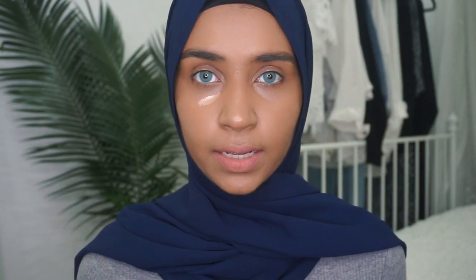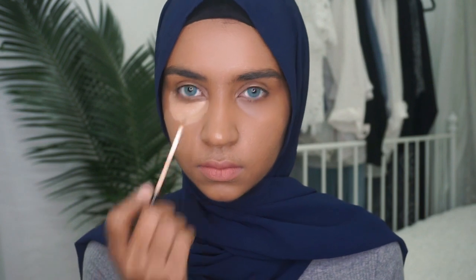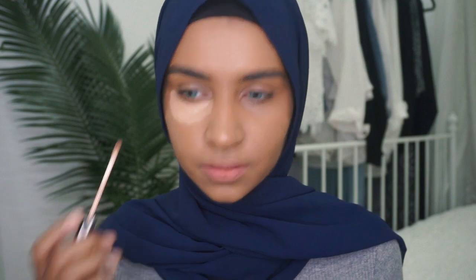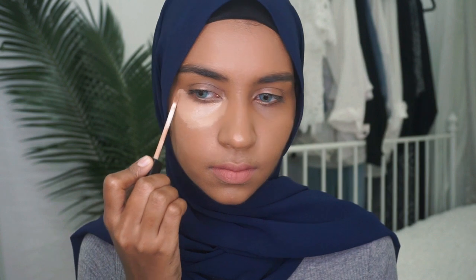By the way, I already applied foundation onto my face and I also applied the orange color that I always apply under my eyes. You can already tell you're gonna like it because it's thick and I can see it's gonna give full coverage, but we'll see.